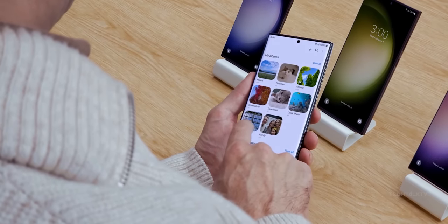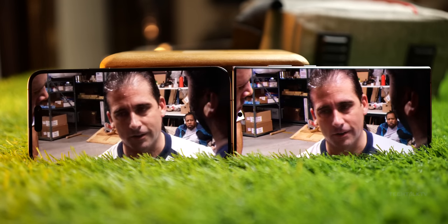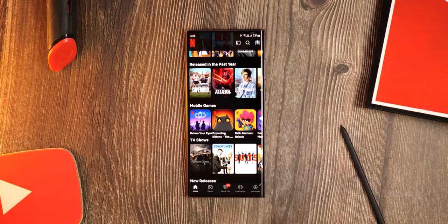What's up guys, Sal here. Some of you may have already received the Galaxy S23 Ultra and some of you are still waiting for it to appear on your doorsteps. But almost all of you may have never heard of this feature on the S23 that will change the game for good.